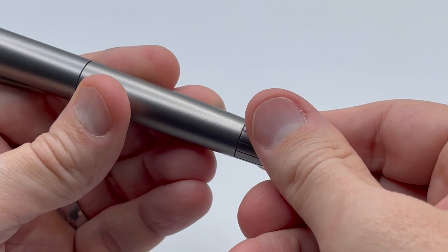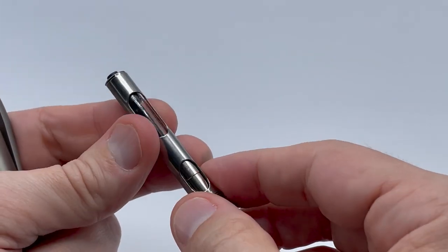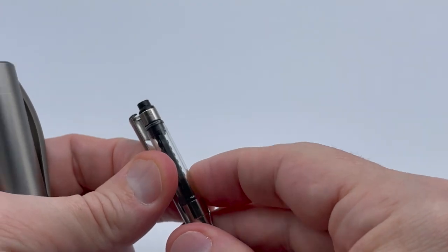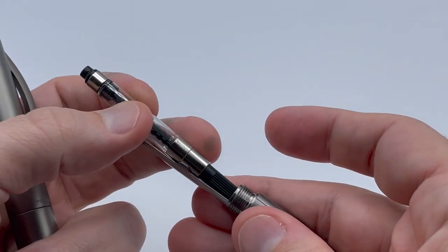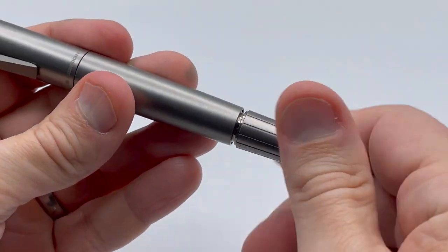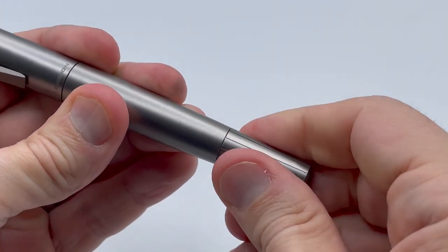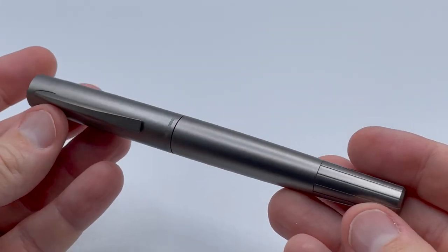The cartridge-converter filling mechanism is somewhat unique. When you unscrew the bottom assembly, the converter or cartridge is exposed. To fill, you take out the converter and draw out ink, then place it back in the holder and screw the assembly back in. I really don't see any advantage of the system, as I need to dip the nib in ink anyway to get started.